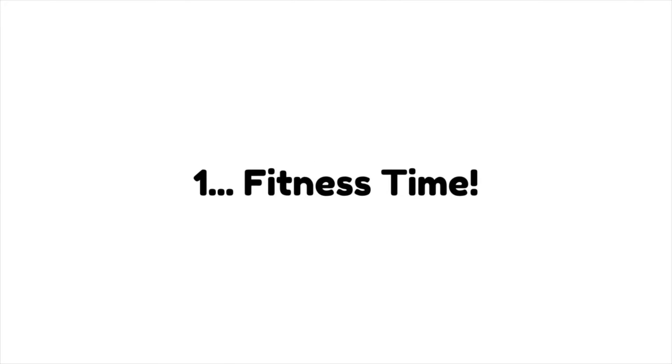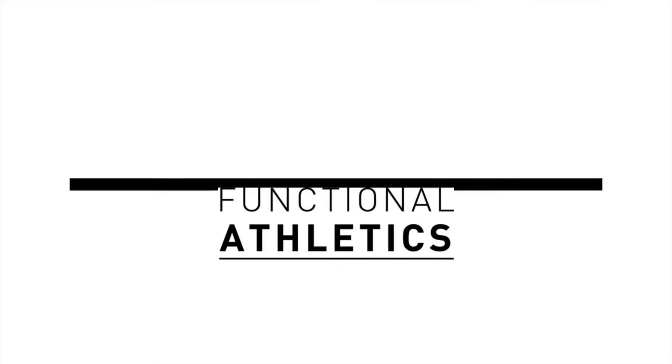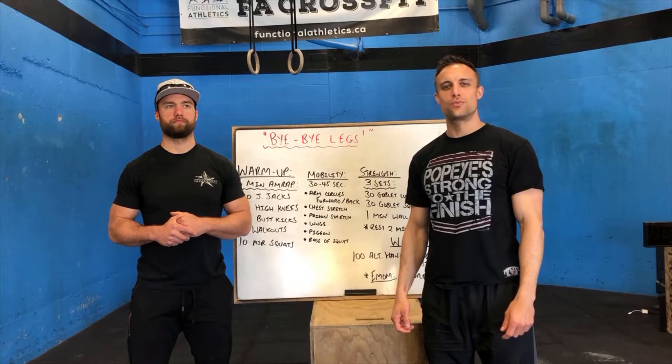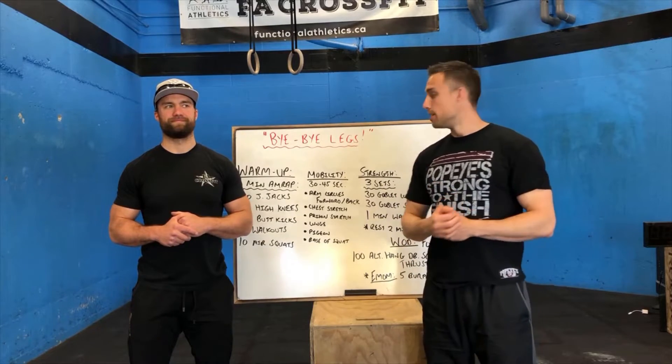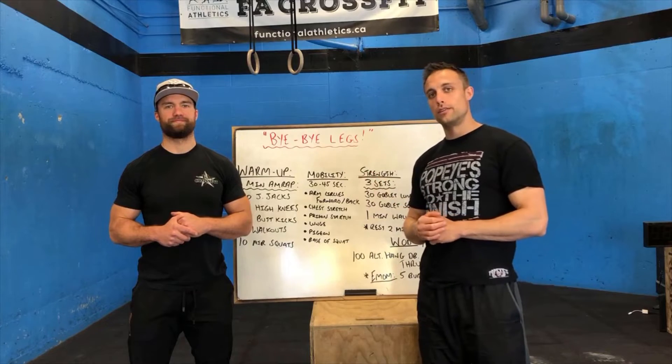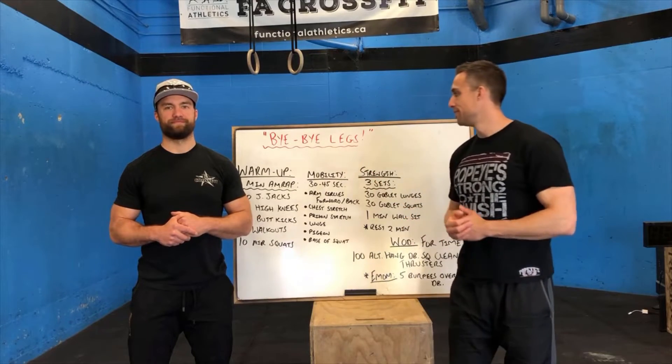Bye Bye Legs! Hey guys, welcome back. We're on week 4, day 3. Bye Bye Legs is the workout of the day. Alright Michael, let me take us to what we're doing.